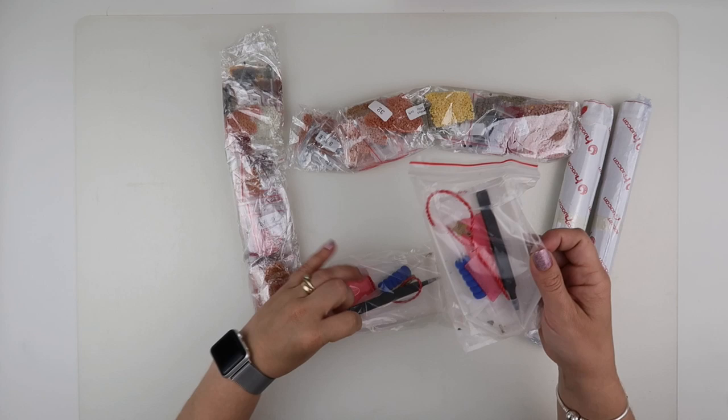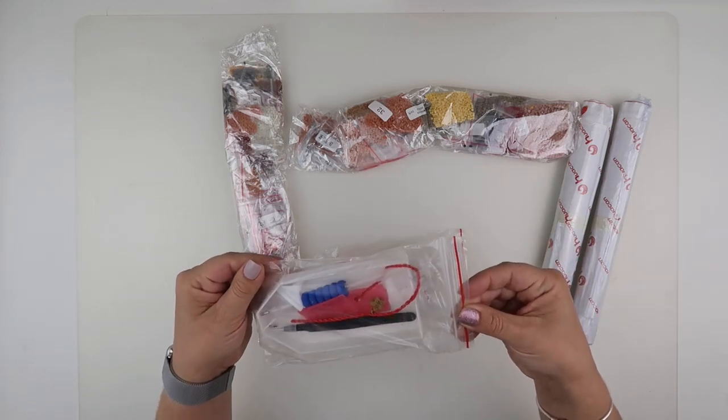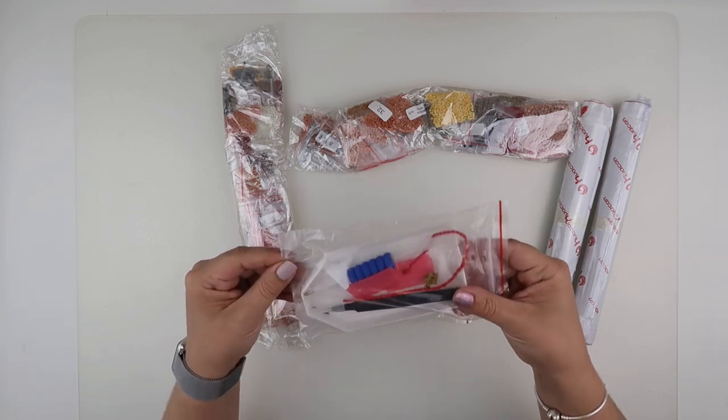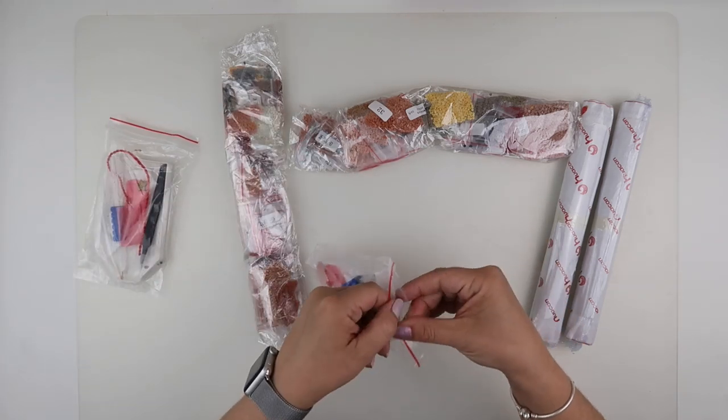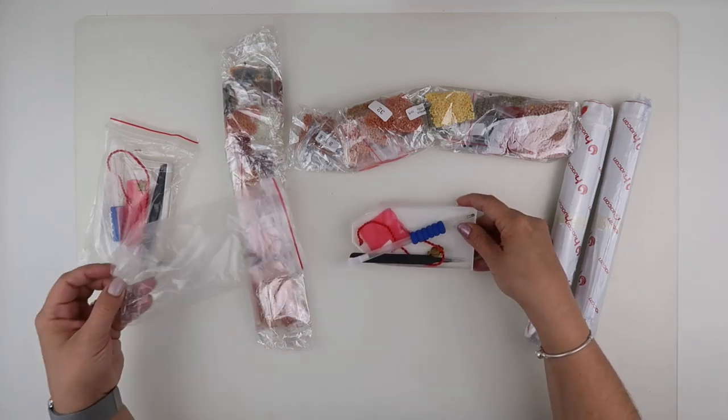We get two toolkits, and this is what's slightly different. I don't know what is in that toolkit, but there are black drill bits. Let's open this one — this is slightly different from Who I Can.